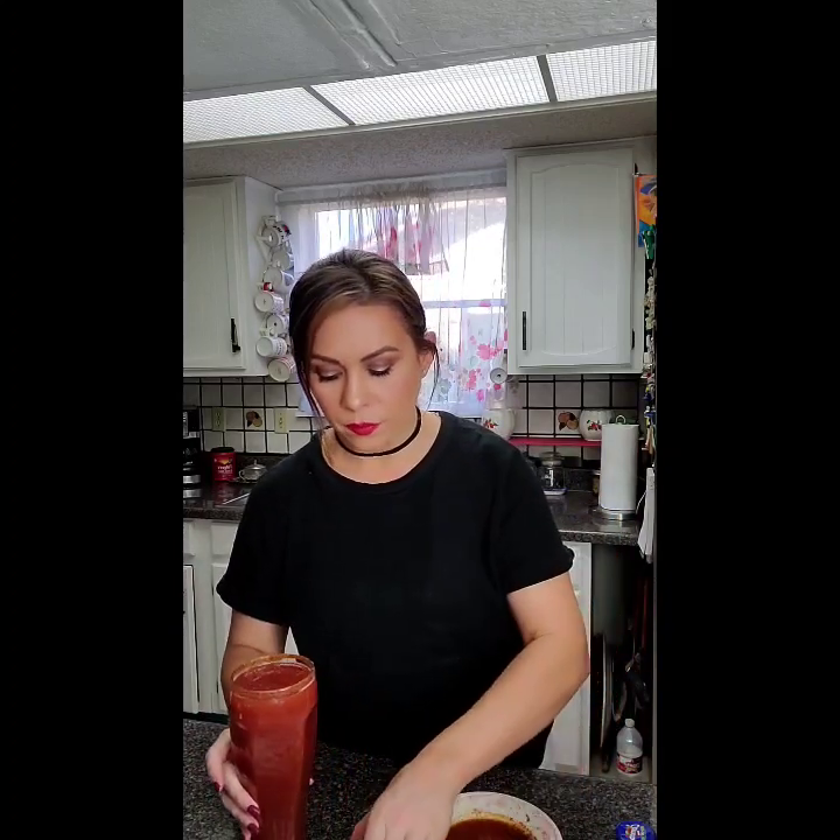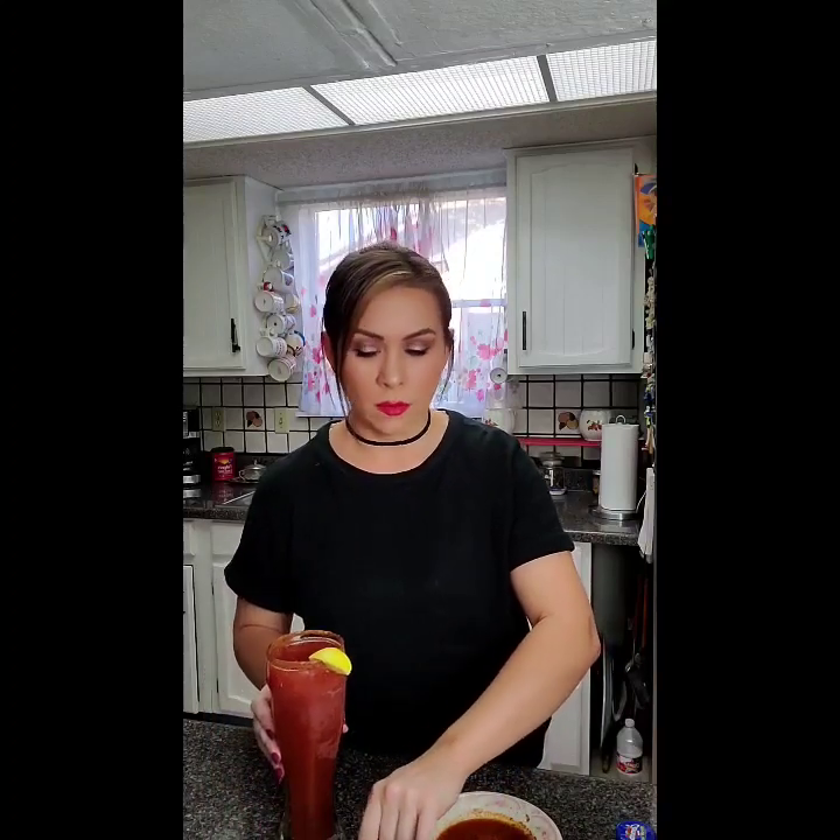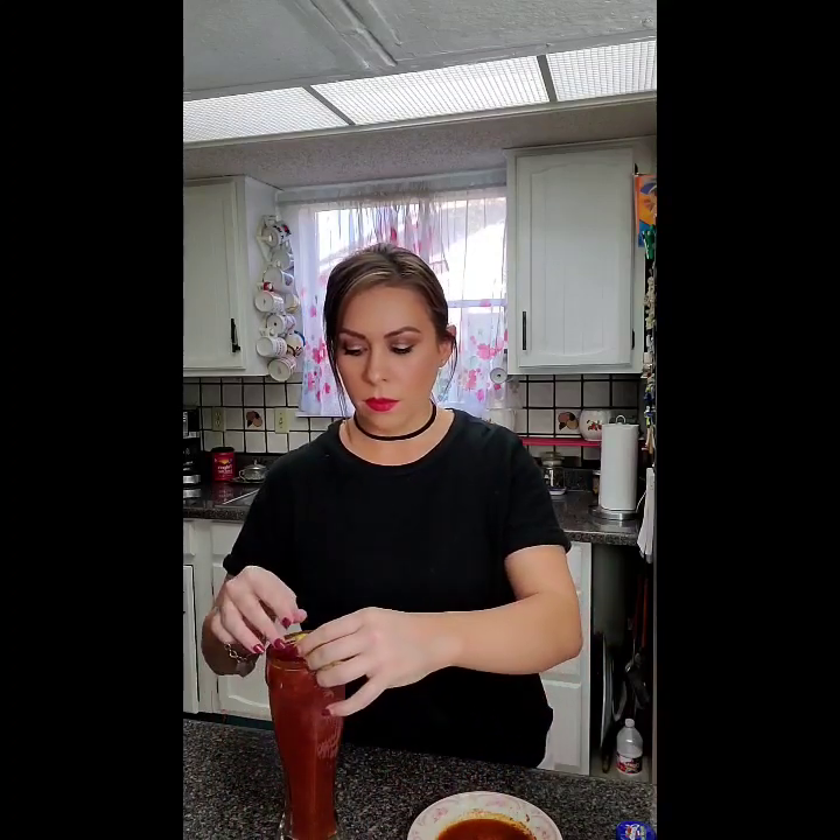Next you have your garnishes — this kind of just makes it pretty. So here we have our lime — I'm sorry, our wannabe lime which is actually lemon — that I already pre-cut. I pre-cut a few of them but I'm going to garnish with two. One, can you see it? Hopefully you can. Two.